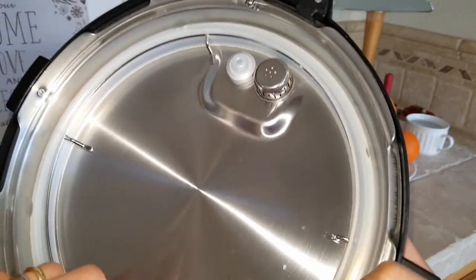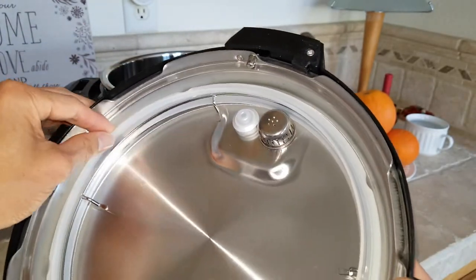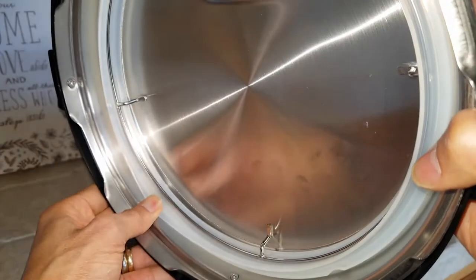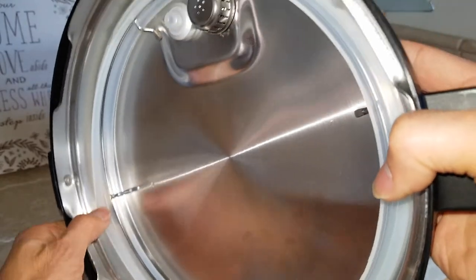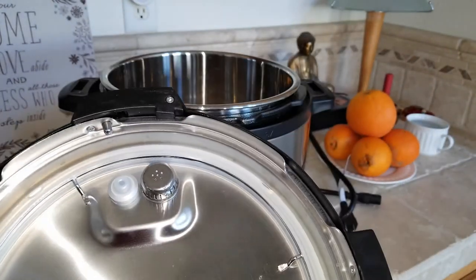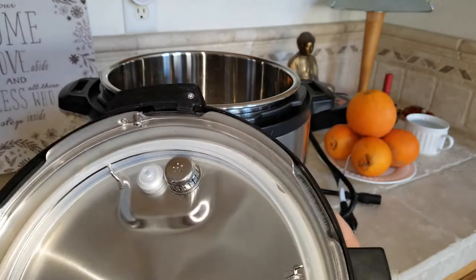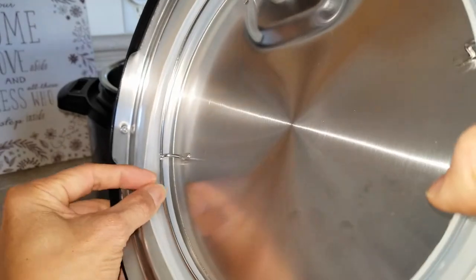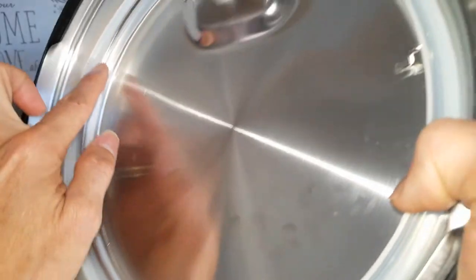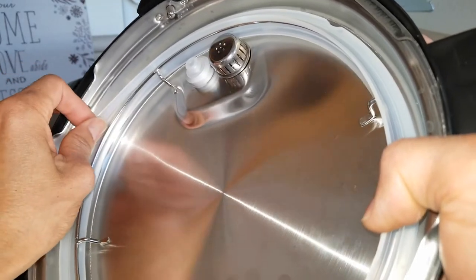This is the sealing ring, which you can also remove to put in the dishwasher or wash it in case you have mold around the inside of the rubber part. This is called the sealing ring rack. Make sure the rubber is seated in between the lid and the ring rack.